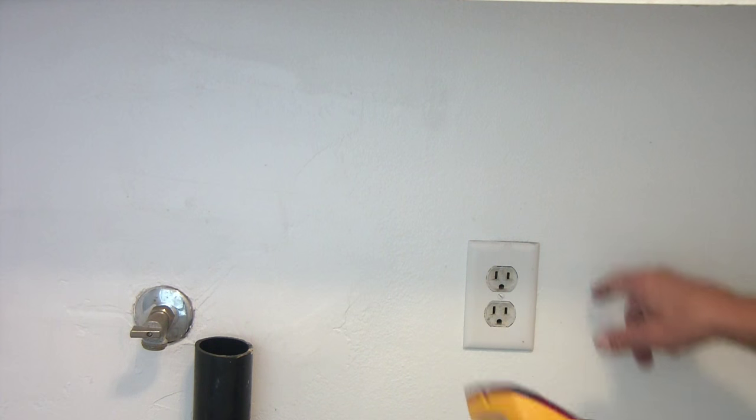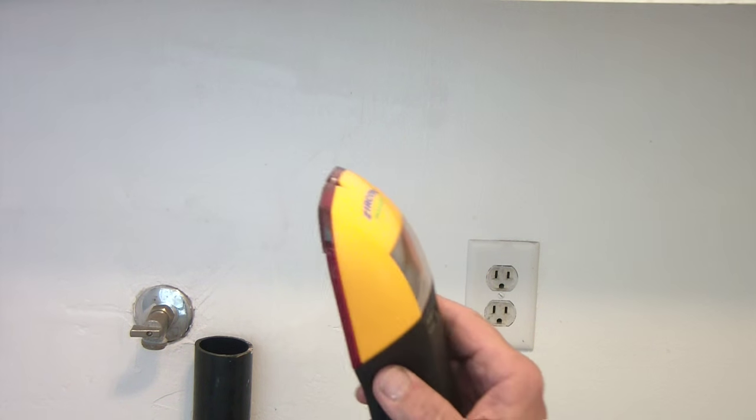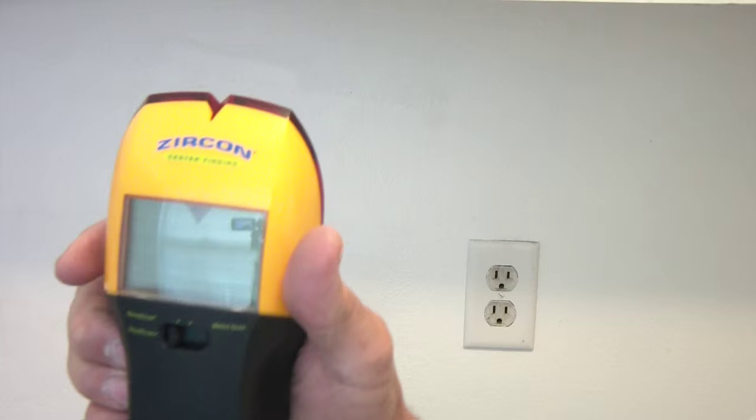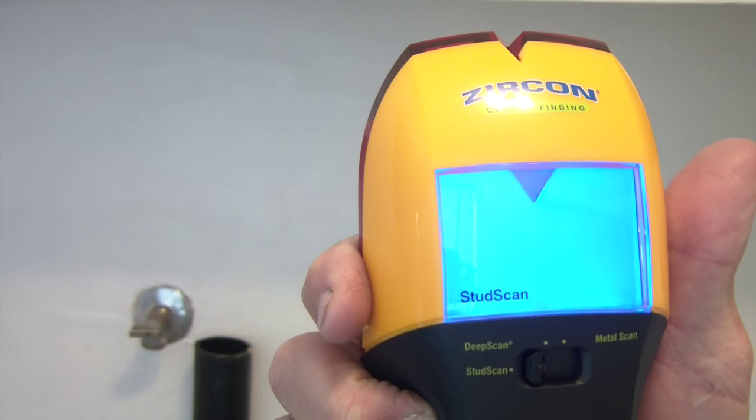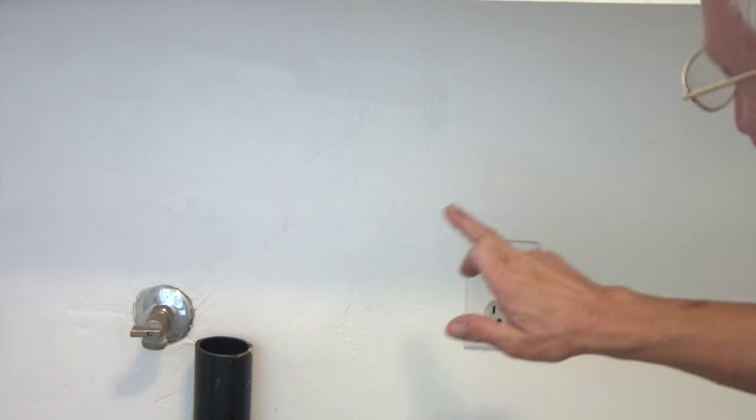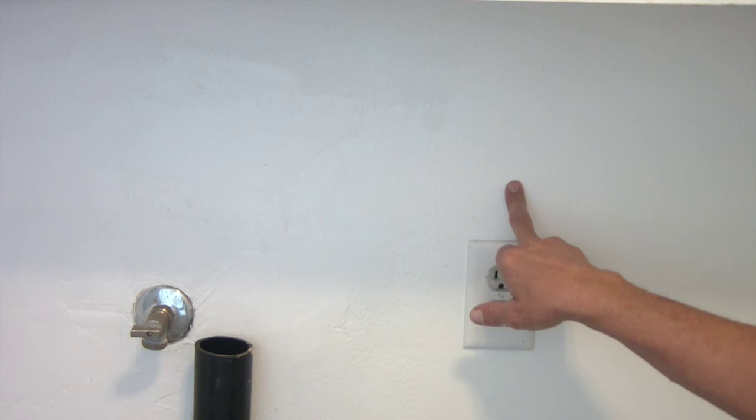So I'm going to switch to stud and get in the middle here again to see, because there should be a stud on one side of this or the other. There it is! Perfect. It does exactly what it said it would do. It's just a pretty good size - massive. But a stud finder that does metal, that finds piping, and shows you where the wires are - that is excellent.